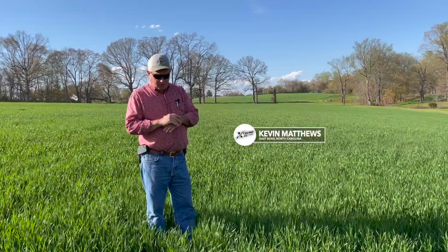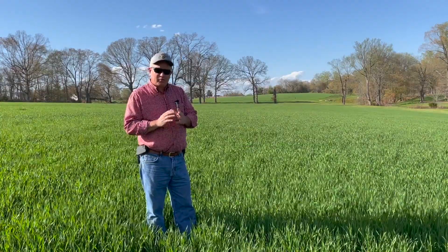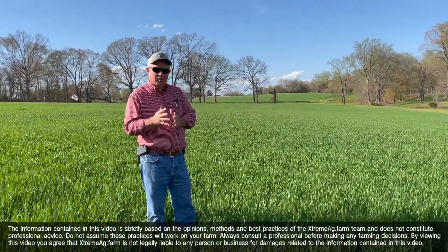So last year, guys, ladies, we tried a product from Sound Ag called Source, and we used this on corn and soybeans, but today I'm going to talk to you about soybeans.